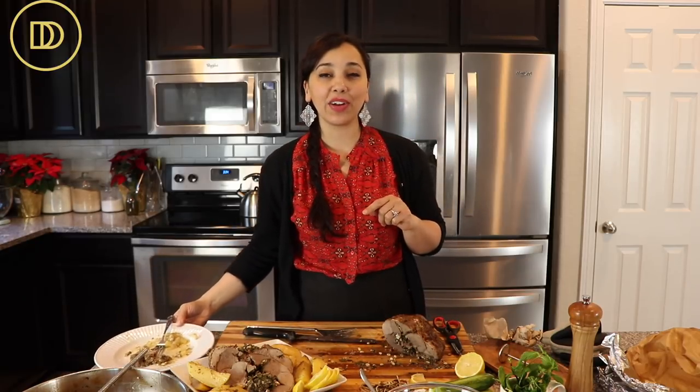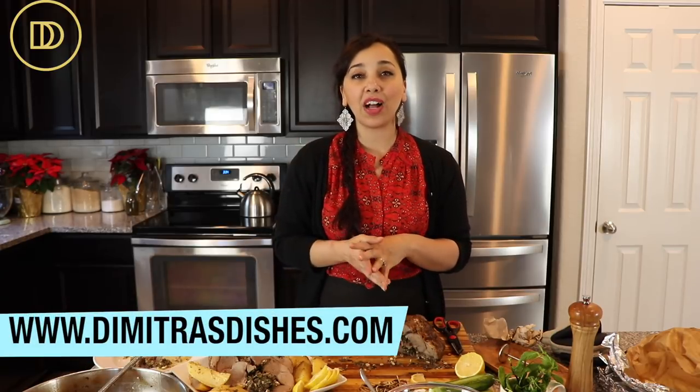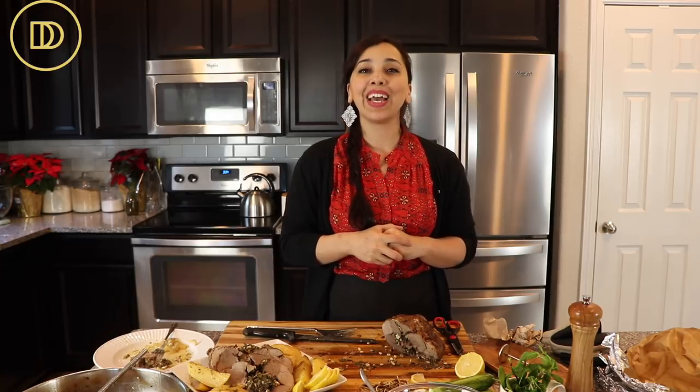Comfort food at its best. You guys know where to get the recipe at www.DimitrasDishes.com. Make this for your holiday table — take pictures and share them with me on social media. I love to see your recreations on Facebook and on Instagram. Tag me, post them on my page — but make sure you make this! Let me know what you think in the comment section down below and I'll see you guys next time. Bye everyone!